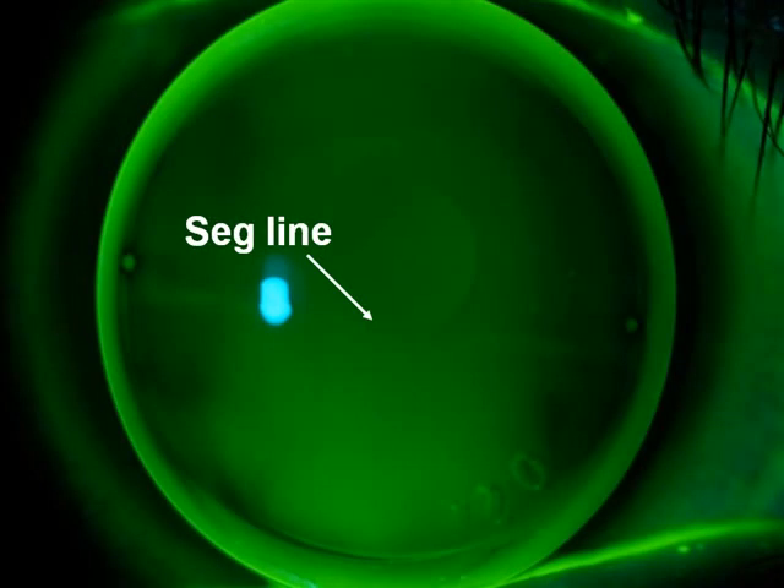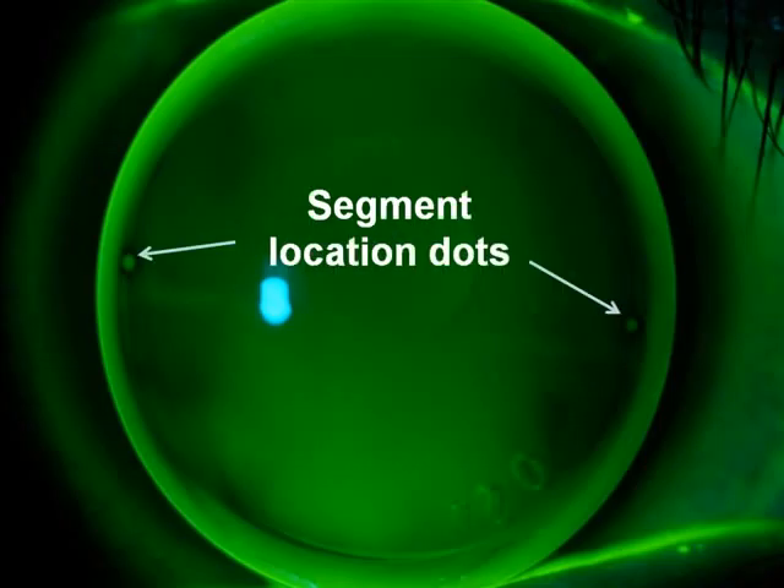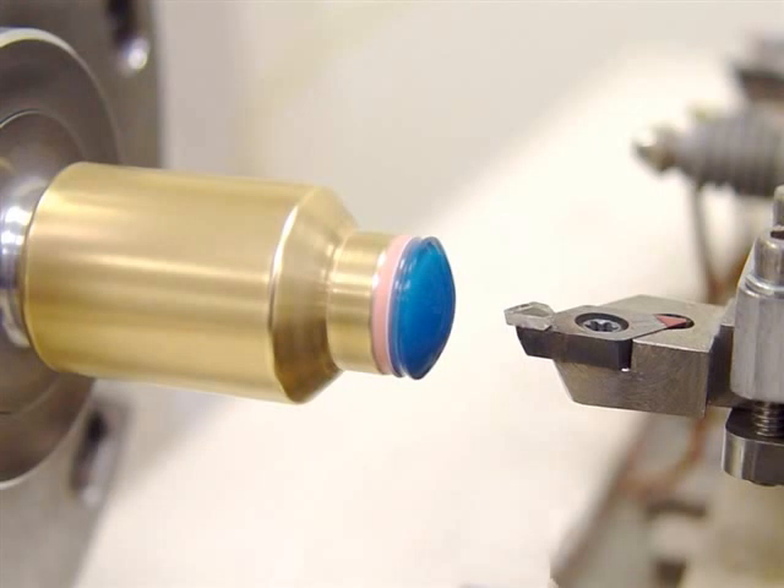The near segment height can be adjusted to fit all palpebral fissure widths, and the segment location dots at 3 and 9 o'clock make it easy to find the segment height when evaluating the lens on the patient's eye. The free-form computer-assisted design and manufacturing provides exceptional precision, quality, and reproducibility.